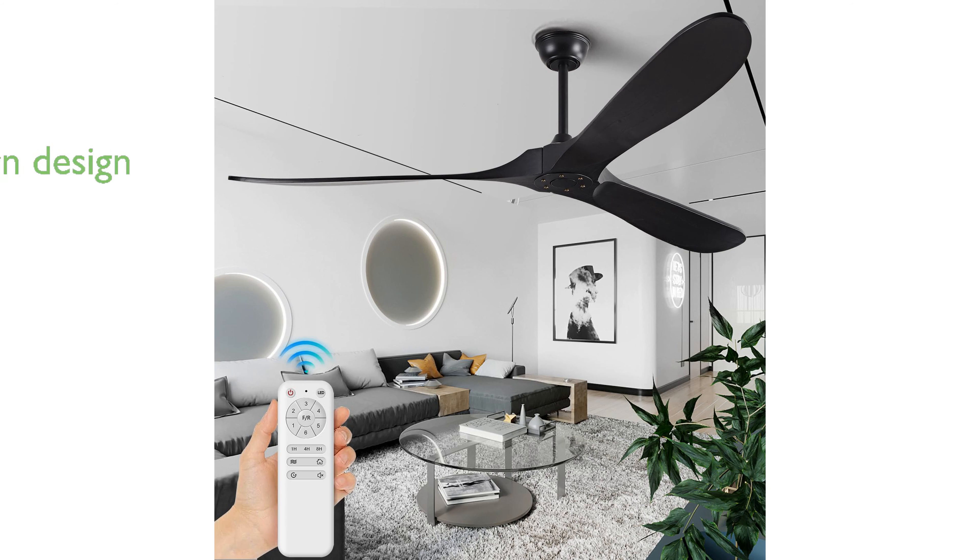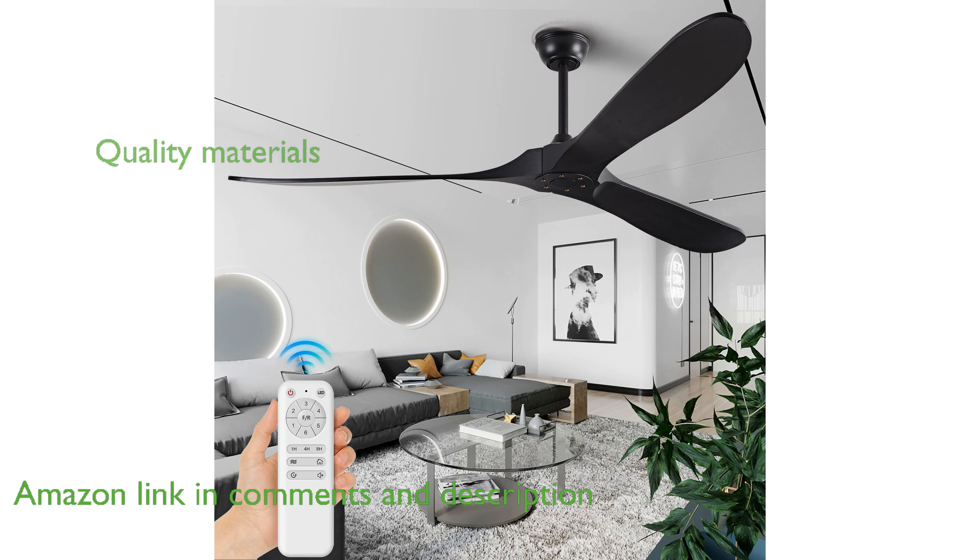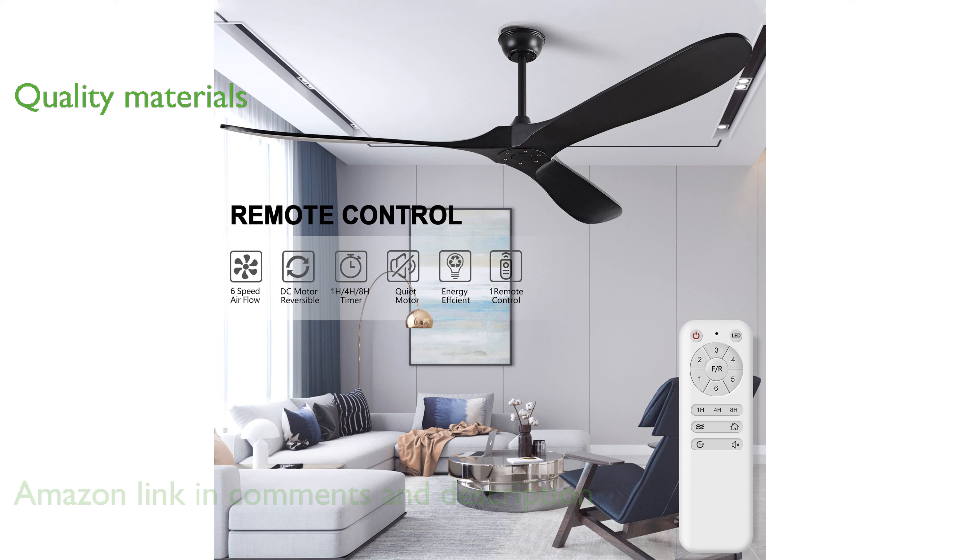The Fishmix 72-inch ceiling fan offers a modern and versatile design that enhances both indoor and outdoor spaces with its sleek appearance. Crafted from high-quality Paulownia wood, this fan ensures superior air circulation due to its lightweight nature and is built for long-term durability.